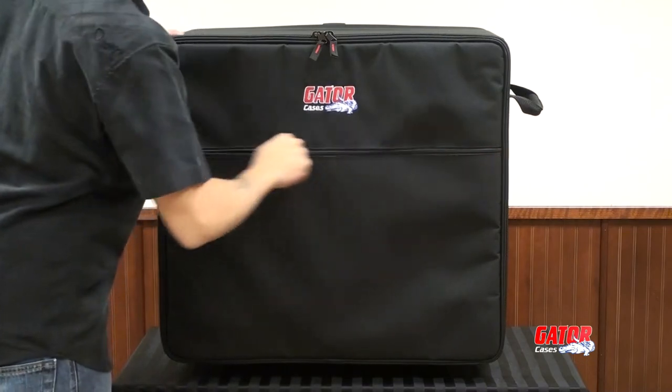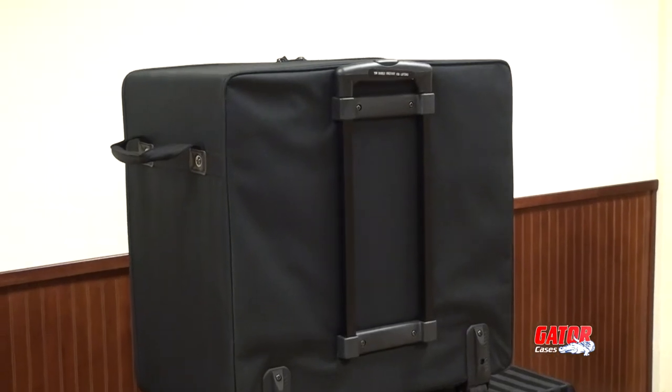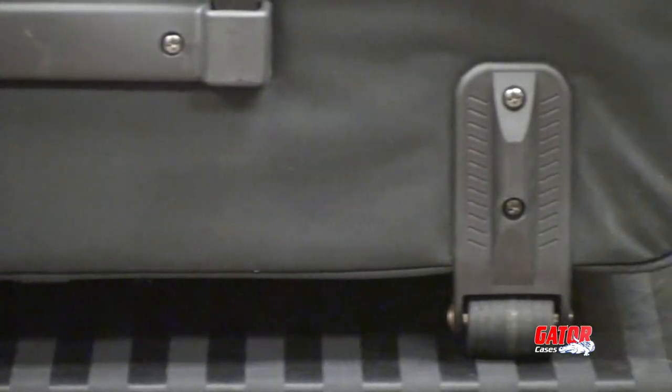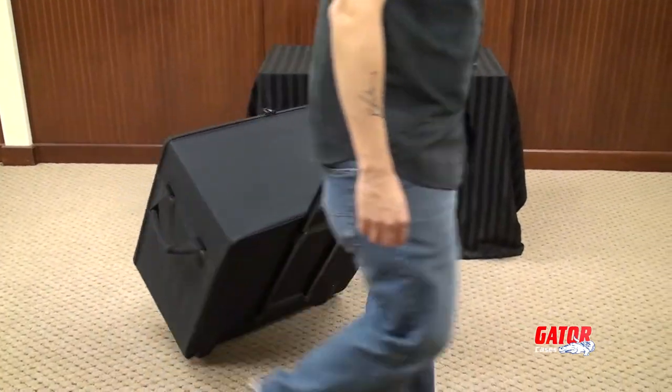The PA transport case includes thick web side carry handles, a rugged retractable pole handle, and durable wheels. Gator's GPA transport helps you get the show on the road.